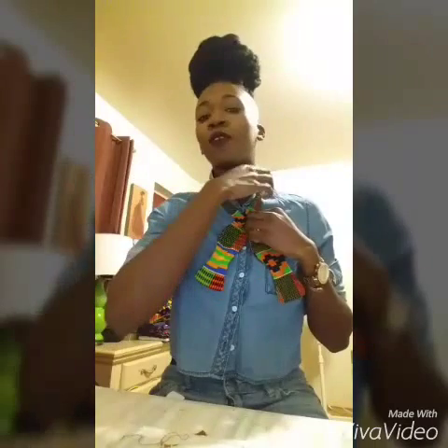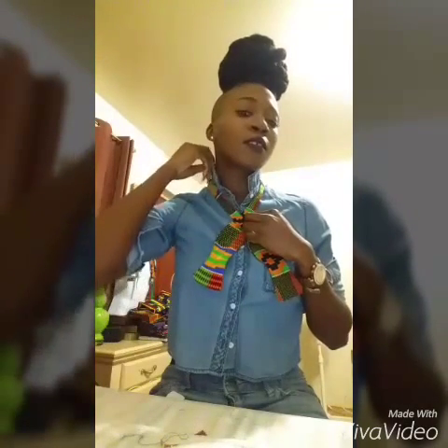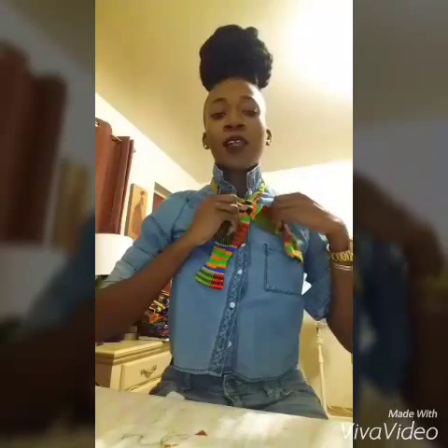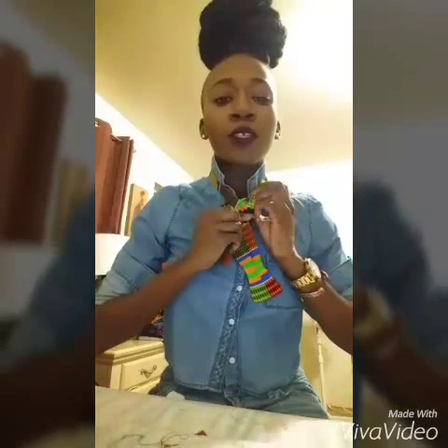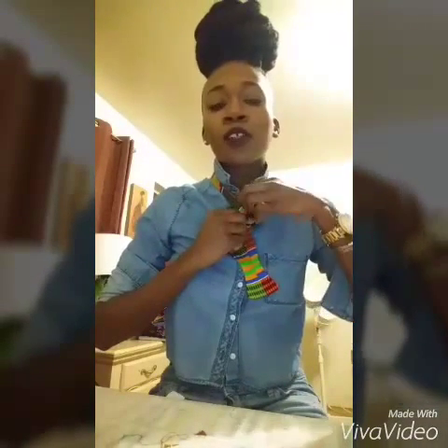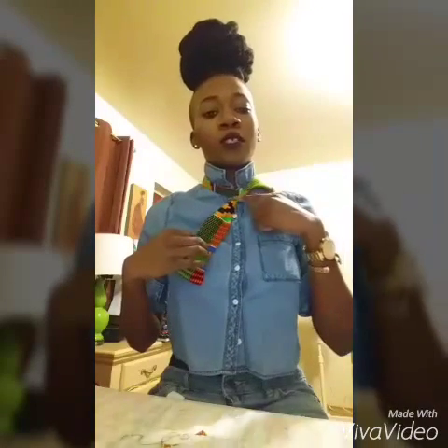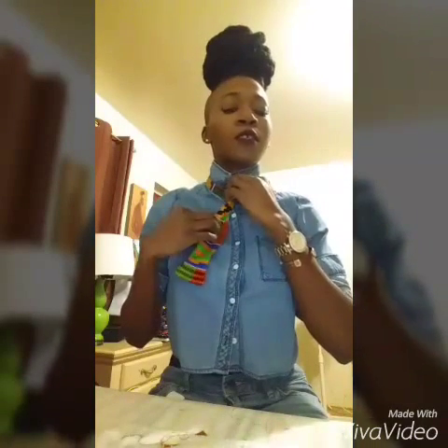Step number two: you're going to take that longer side and you're going to put it underneath, sort of like you're tying a regular tie, and you're going to tighten it. Tighten it, put it over your shoulder, leave that alone for now. Make sure that knot is in the middle. That's step number two.